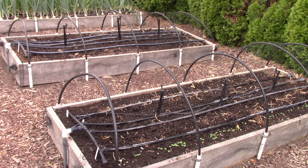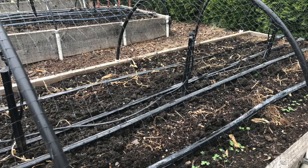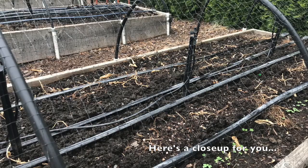Bird netting can also be used as a type of row cover. It's used to keep birds away from things like lettuce and young seedlings. In both of these beds I recently planted all sorts of things and I want to keep mostly the quail away from the little seedlings. Use it when you're not trying to keep insects away from the plants, because those holes would allow most insects to get through.